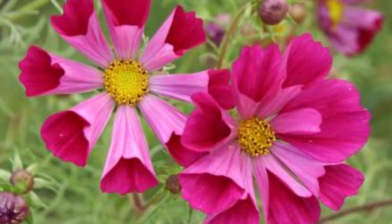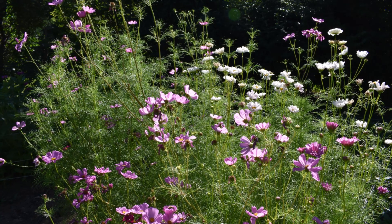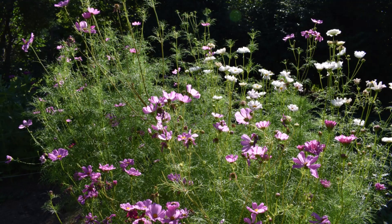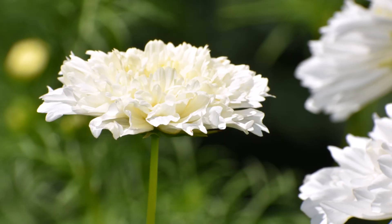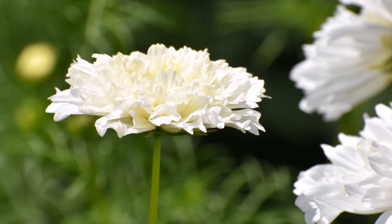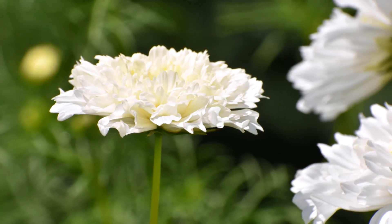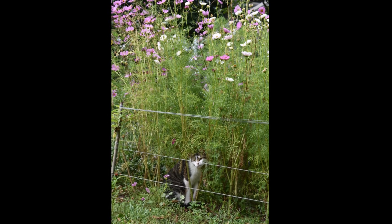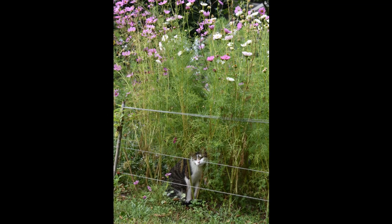Cosmos want to be planted in full sun and average soil once all danger of frost has passed. There is no need to plant these into overly rich soil. If planted in soil that is very high in organic matter, they will produce weak, leggy foliage and less blooms. Average soil is best for these Mexican natives.